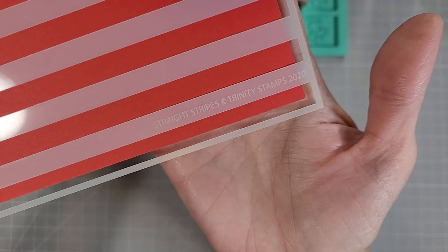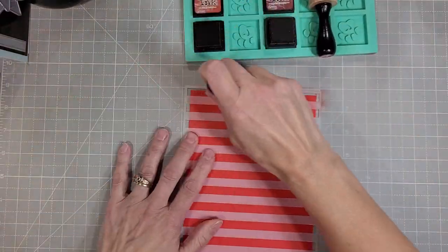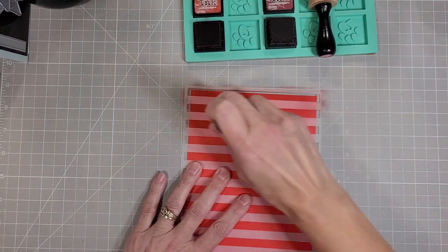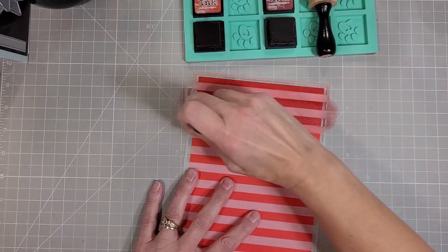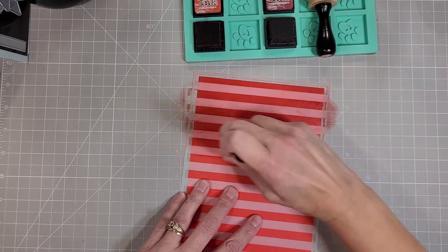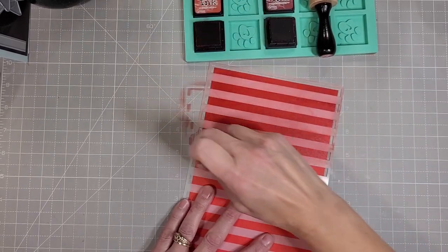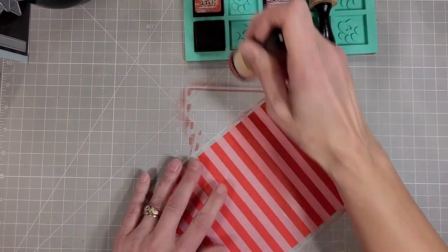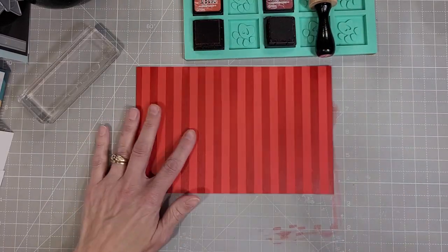We're going to start out with the Slimline Stripes stencil set. There are two stencils in that set but I'm just using the straight stripes. I have a couple of distress inks here — the first one is Fired Brick. I'm going to do the lines in this direction with Fired Brick, and I do have a little bit of pixie spray on the back of this stencil from a previous session.